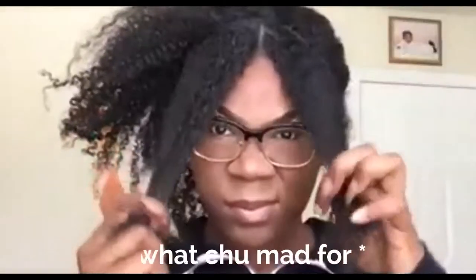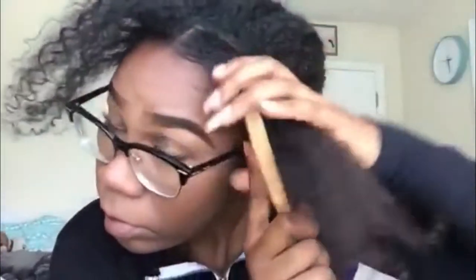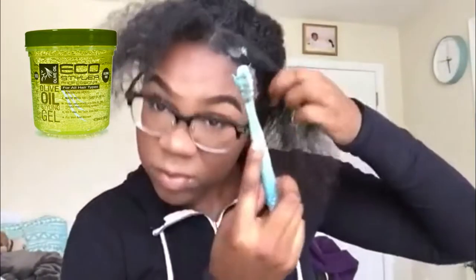I'm parting a section on the side for two braids — it's kind of hard to explain. I'm taking some water and spraying one side, then using a brush to get the water through it to soften the hair. Then I'm taking some EcoStyler and my gel brush and putting some gel on — I use a lot of gel — and just brushing that through my hair to make it easier to braid.